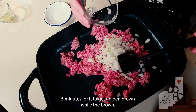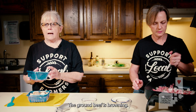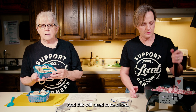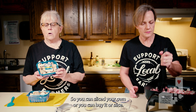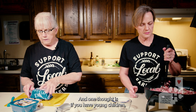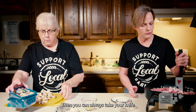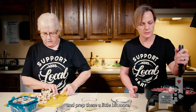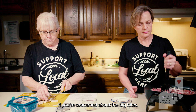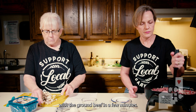This will take approximately five minutes for it to get good and brown. While the beef is browning, we're going to add 16 ounces of mushrooms, and these will need to be sliced — you can slice your own or buy them pre-sliced. One thought is if you have young children, these might be a little too big for them, so you can always chop them a bit more if you're concerned about the big bite. We will be adding the mushrooms with the ground beef in a few minutes.